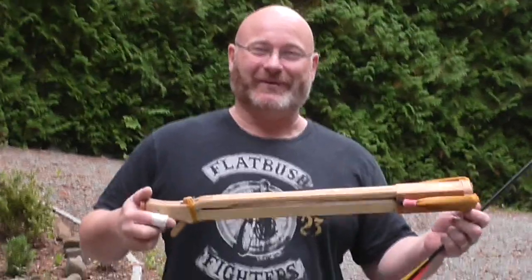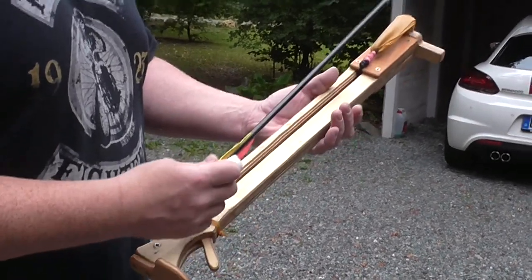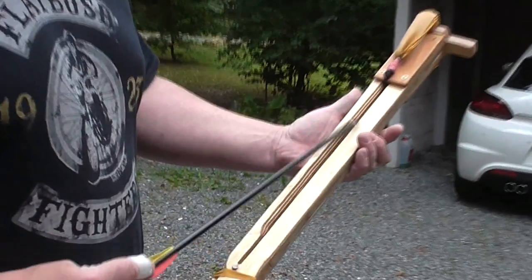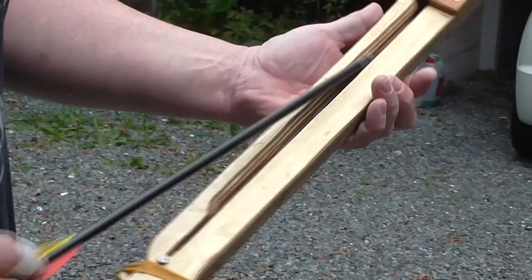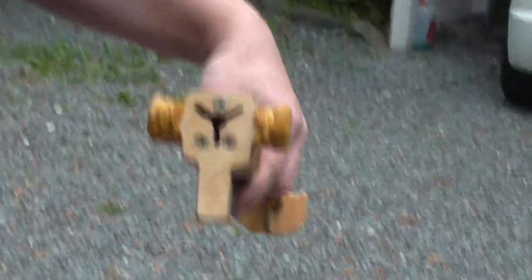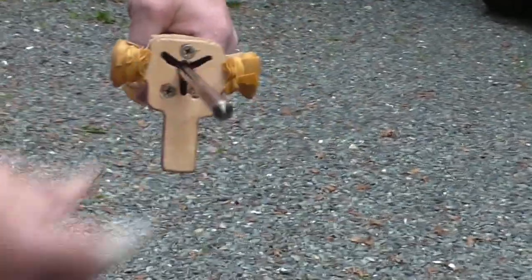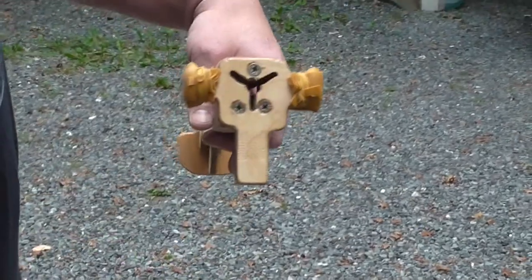Let me show you its features. As you see, it's not much larger than the arrow itself and it's fully encapsulated. This means that the arrow cannot leave the barrel once it's in, and you can see on the muzzle side that it also completely secures the arrow in the chamber.